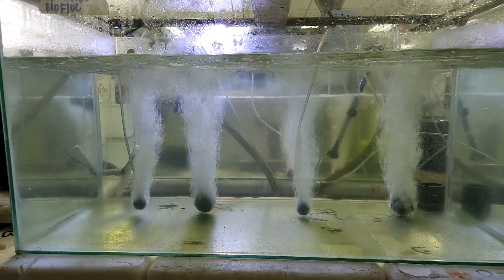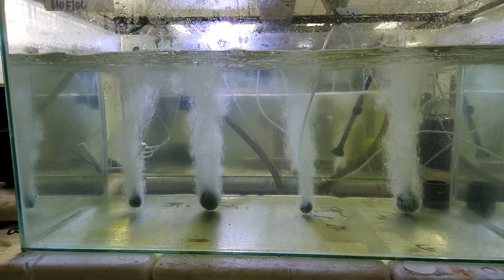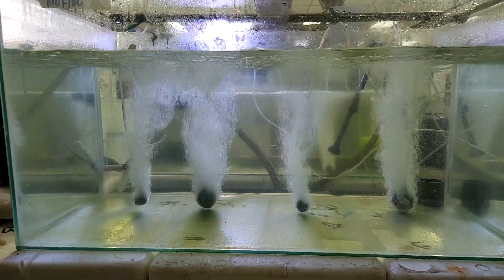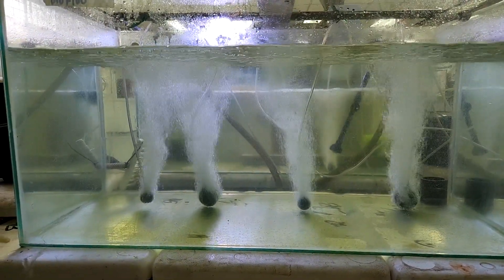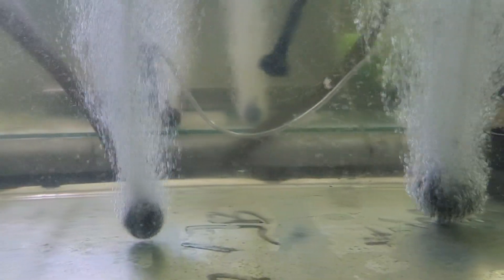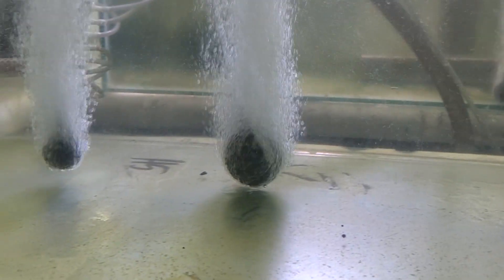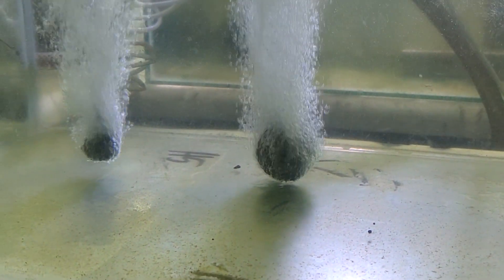For those who are new to biofloc, how do we actually use this product? We have to start off with a tank that already has aeration and good mixing. If you look at this tank, it's a two by four feet tank. At the bottom it's totally clear, and we're just using an airstone to provide aeration. There's no filtration system connected to it.